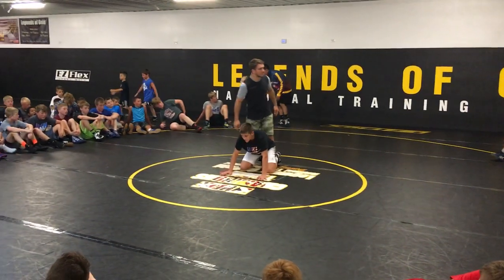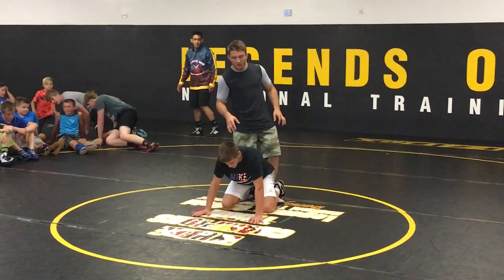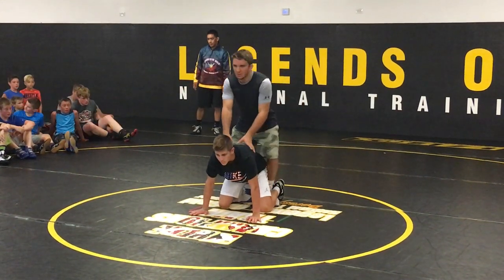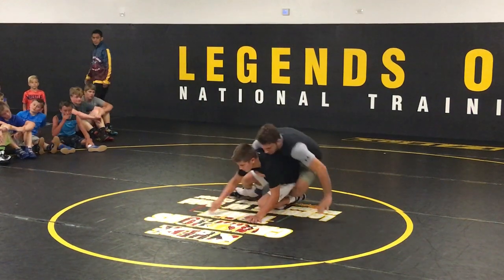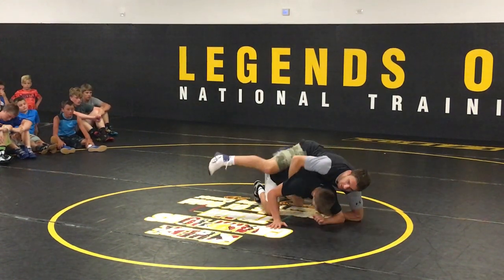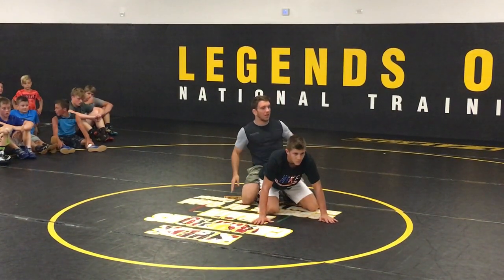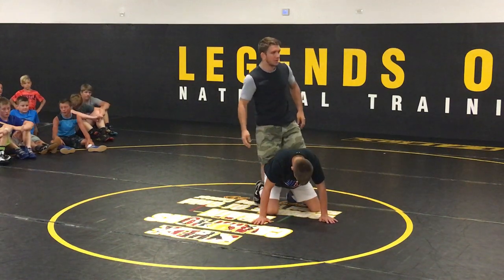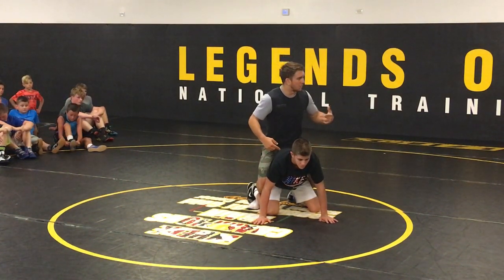One thing I'm just going to add to this — we're not going to spend much time on this, but I think it's important. One thing I do see when you guys are doing this drill: some of you, when he rolls around and comes back up, you kind of let his feet go, and then your legs are kind of hovering. So I don't want to let his feet get unhooked when he's rolling around. As I'm pinching my knees, this way you'll be able to follow him.